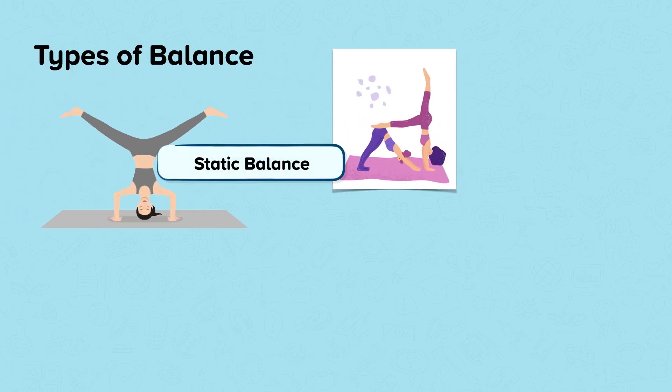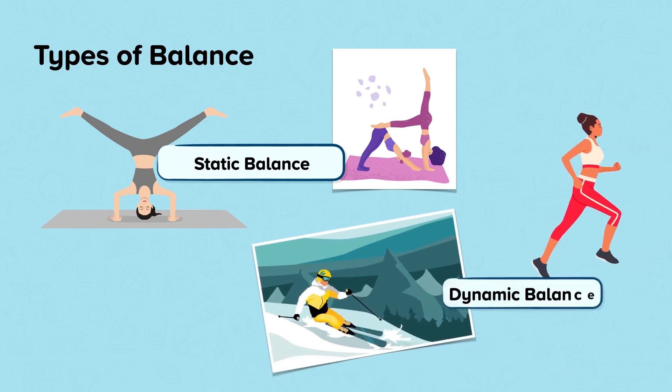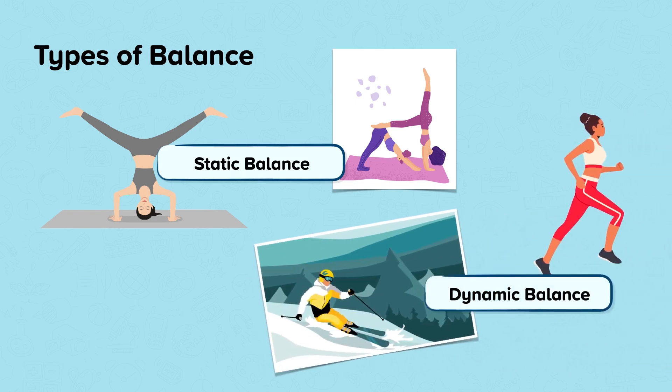Types of balance. Static balance: this is when you keep the body still and steady, for example doing a headstand in gymnastics. Dynamic balance: this is when you stay steady during movement, for example simple movements such as running and more complex movements such as a skier aiming to not fall over coming down the slope.